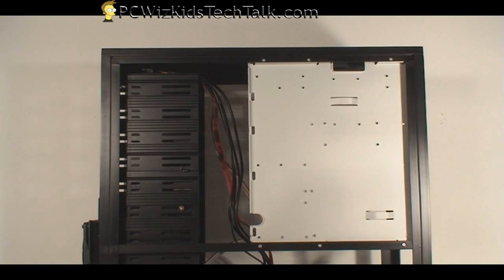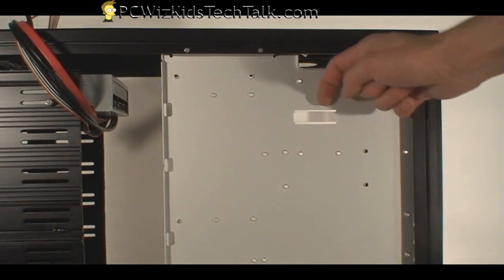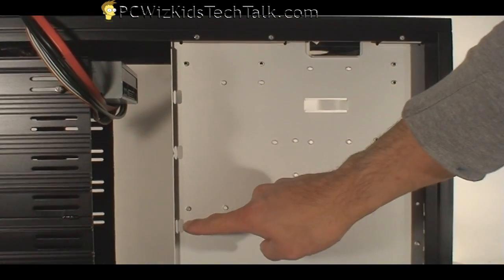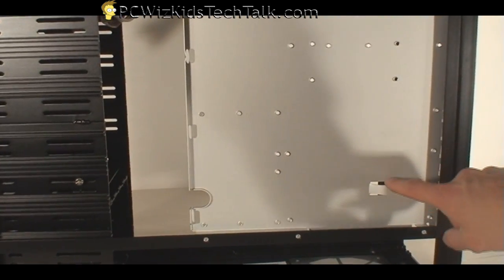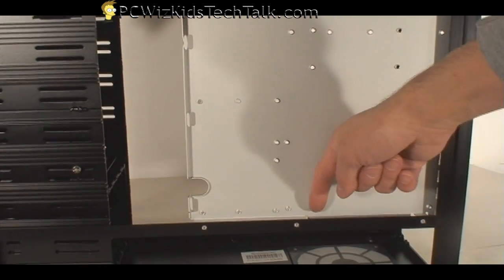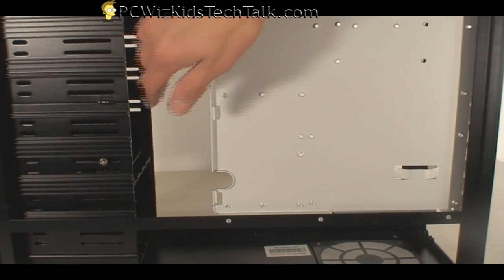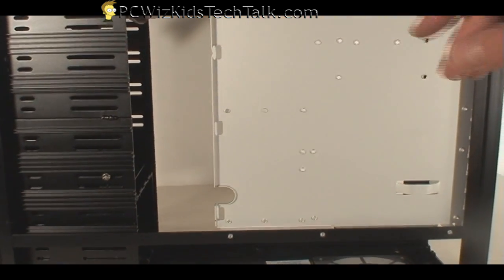On the other side of the case, pressing these two latches down, you can see there are cable management capabilities. The tray itself is not removable, but there are holes for your data cables, power supply cables, and for attaching twist ties along the sides so you don't have cables dangling everywhere. The only thing is that the space between the tray and the side panel is not that great, so be careful not to squish your cables — but you can use the left-hand side to route cables around as well.